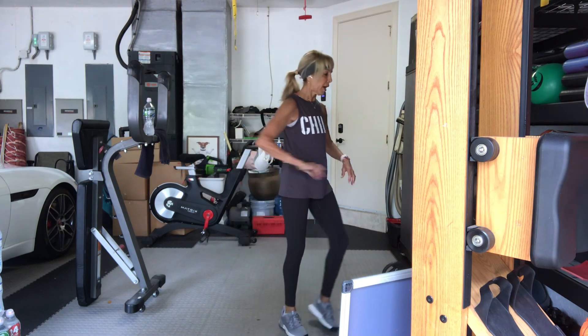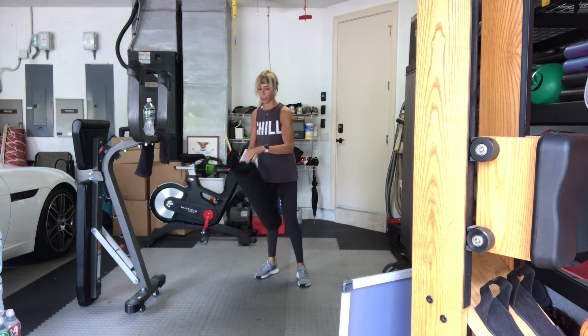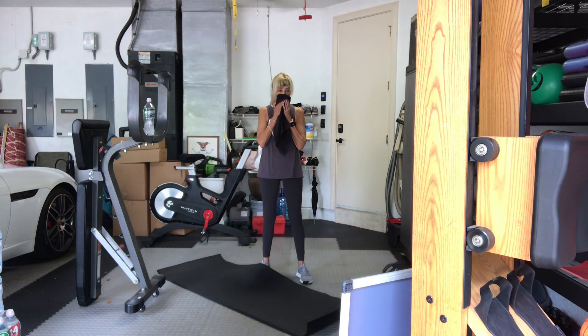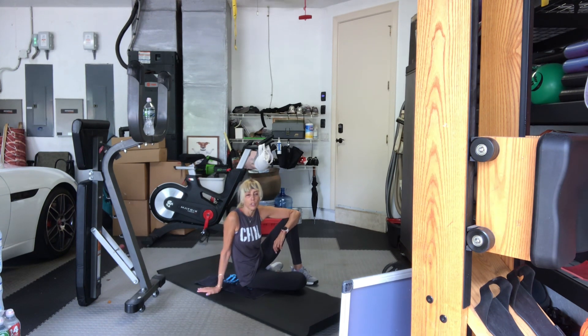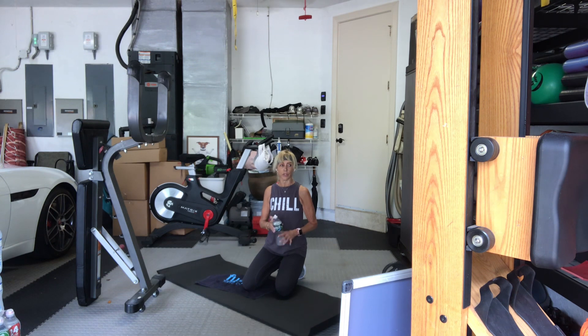Here we go — take your mat, come on down to the floor. We're going back here. This is now a time challenge: 45 seconds of work, 15 seconds to recover and move on to the next exercise. We're only doing one set of these but there are a few of them. Onto your forearms — yes, it's a plank. If it doesn't kill you, it makes you stronger. Come onto your forearms, onto your knees if needed.